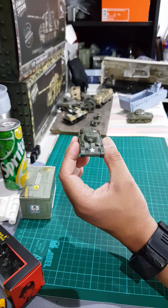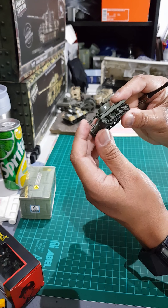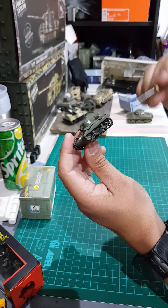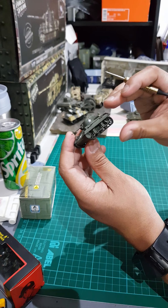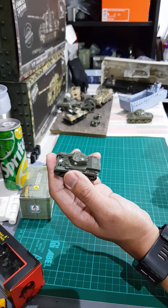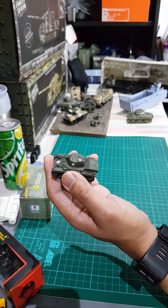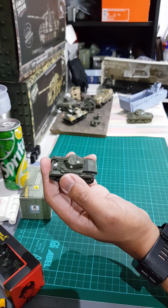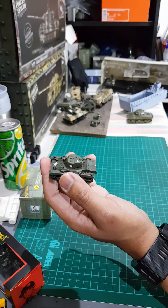One more thing — the wheels and sprocket don't turn, not like the Forces of Valor model. Also, I don't see this M22 model offered by other brands like Dragon Armor, Hobby Master, or Forces of Valor, which is one reason I bought this one.